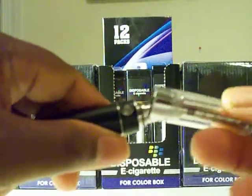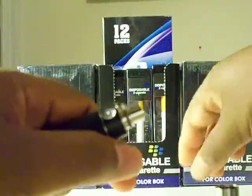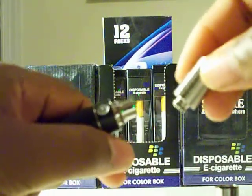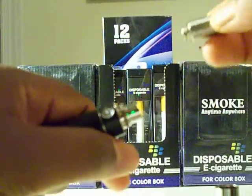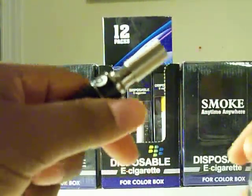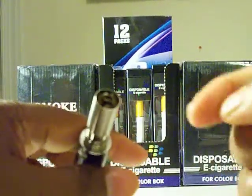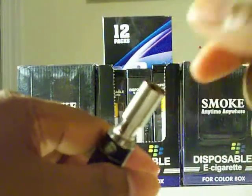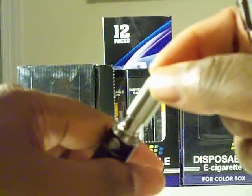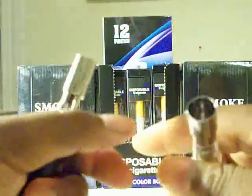So you unscrew it from the S8 battery. Then you take the raw atomizer and screw that on. Now you have two options: you can take the wax, scrape it, make a little ball, and put it inside of here.